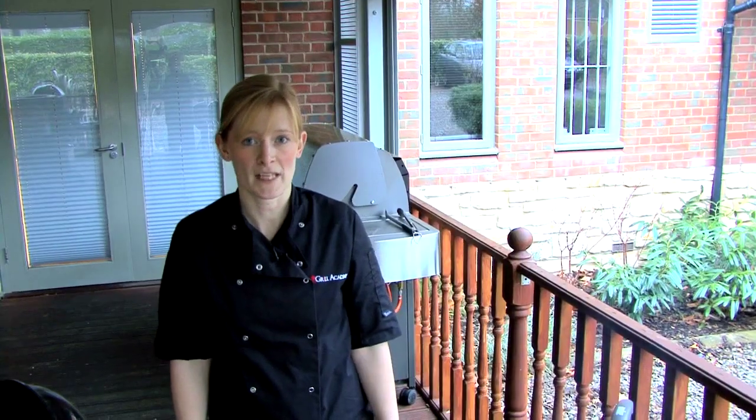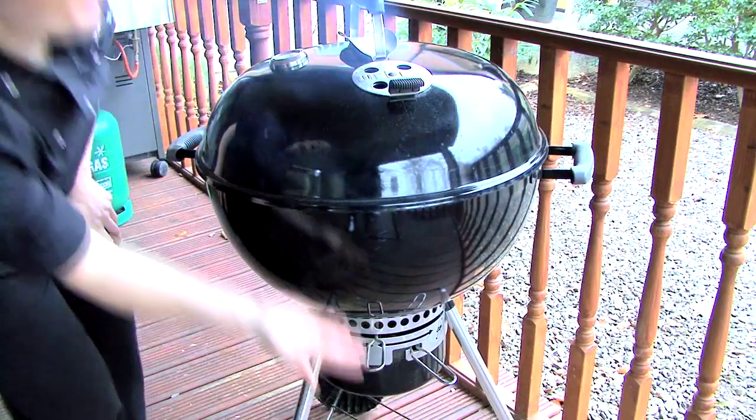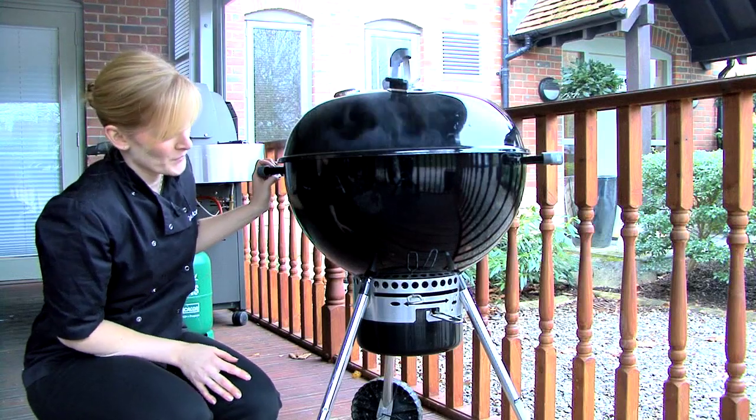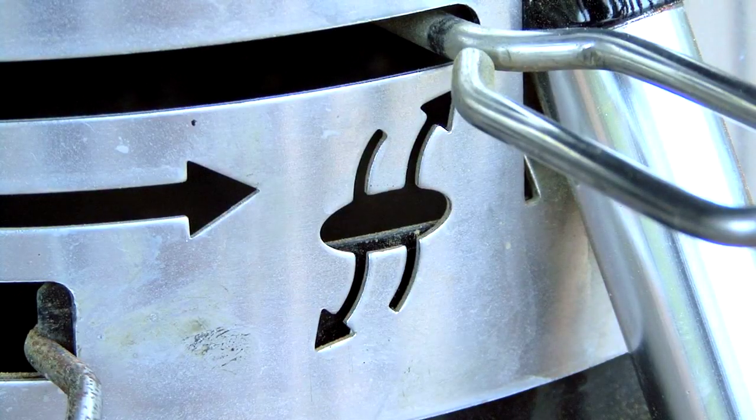The vents are also key to controlling the temperature of your charcoal barbecue. The vents are located at the bottom and at the top. The vents should always be open during cooking. To open the vent at the bottom, just push the lever to the far side where you can see the vent symbol.